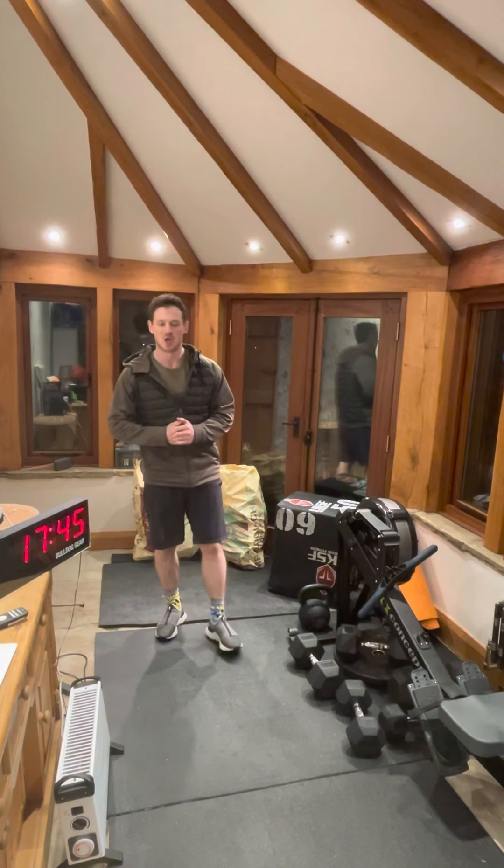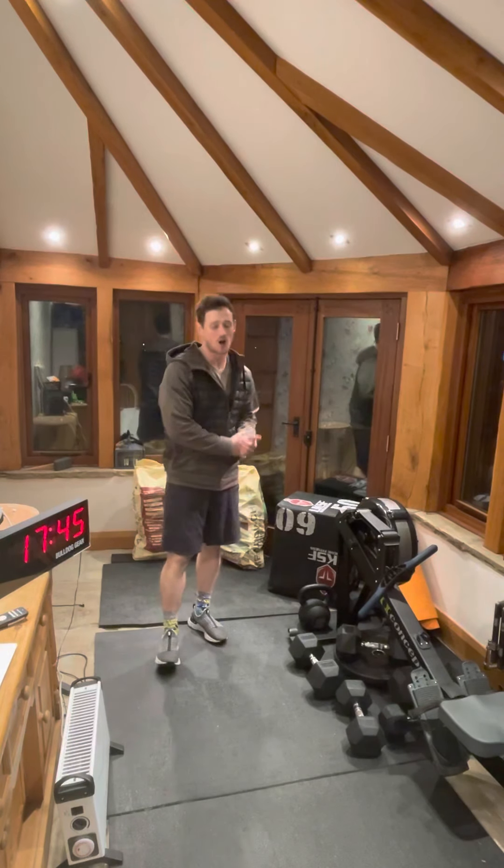What's up guys, welcome to your VOGO workout briefies Thursday session. Today is daily five, and we're going to start with one minute of cardio.